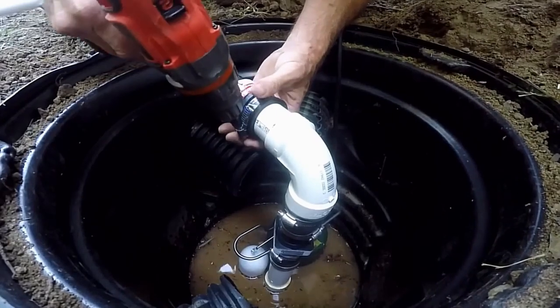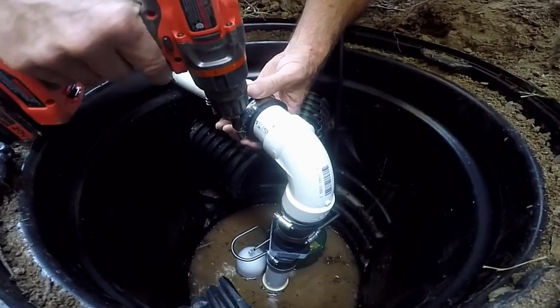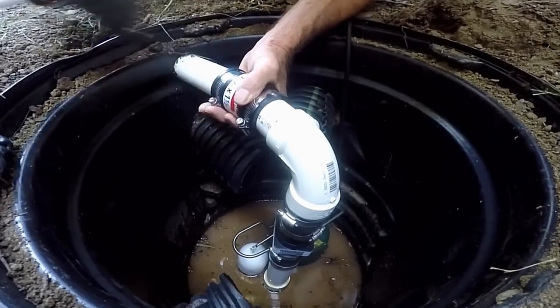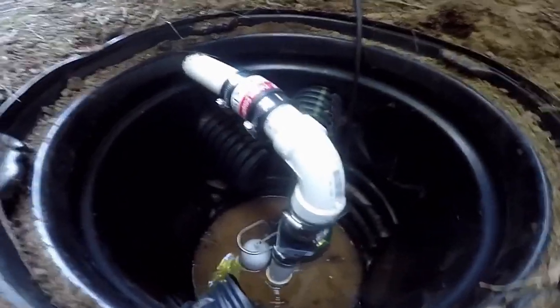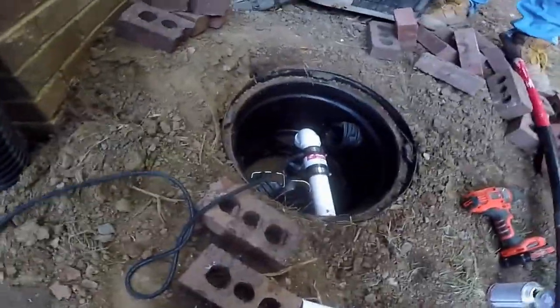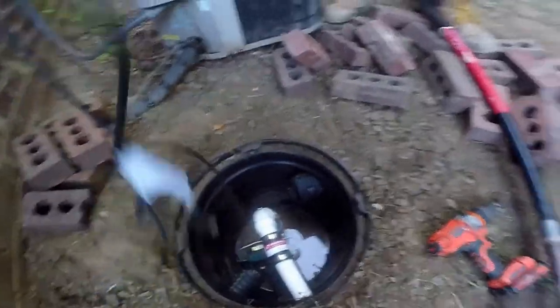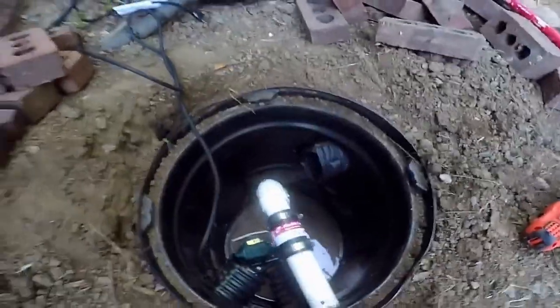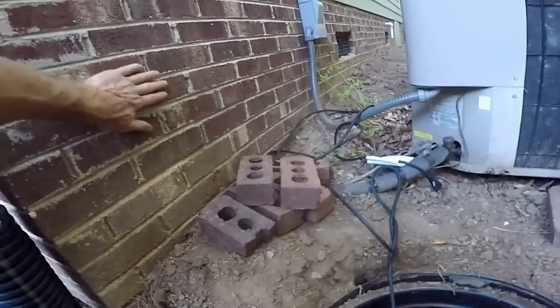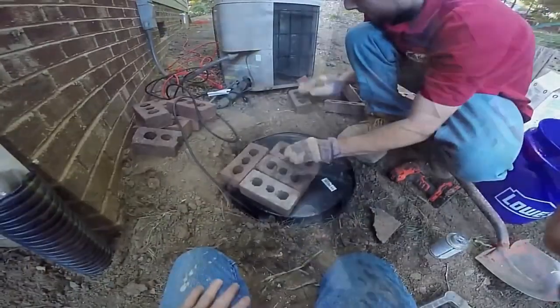We're going to tighten this piece up and tighten our no-hub on both sides, and we're done. This comes with an 11-foot cord, and he's waiting on the electrician who's going to put a GFI outlet up here on the wall, but we've got an extension cord ready for him to go.